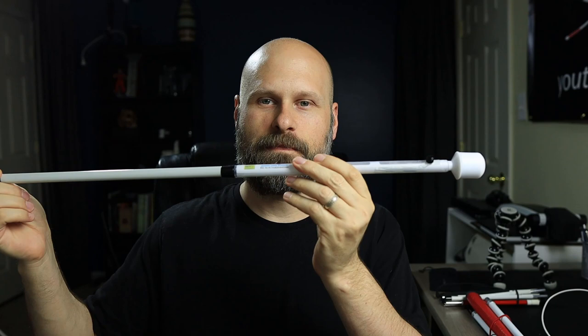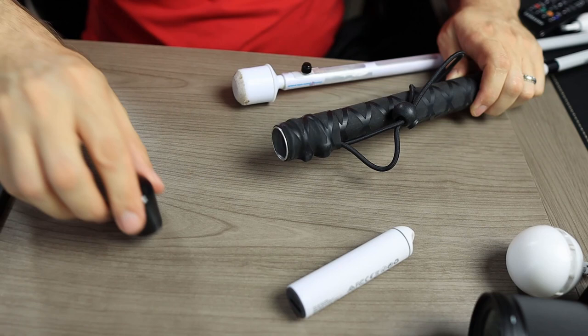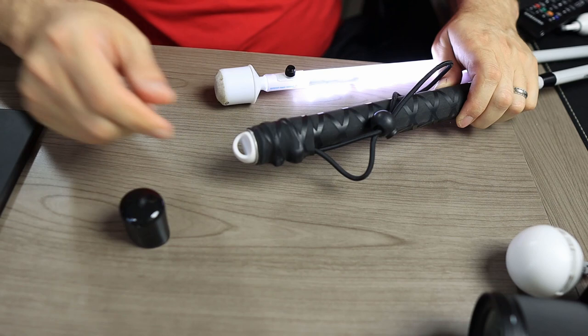The LEDs are really bright and as you saw in the opener they can be lit up while the cane is extended or folded up. To turn on the LEDs you simply remove the cap covering the battery compartment, slide the battery in and plug it in. Then you replace the cap over it and you're good to go.